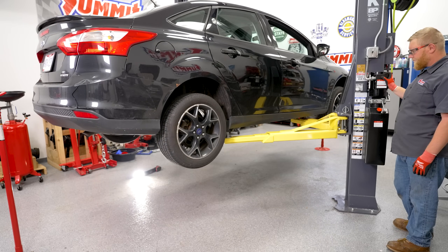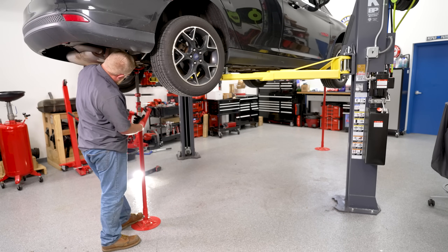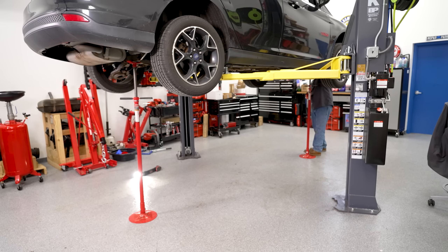Now that the vehicle is secure on the lift, only raise it high enough to perform the work that you need. Once at the desired height, use a set of lift stands on each end of the vehicle to further secure it. Lift stands are really, really important because as you add or remove parts during the job, the vehicle's weight distribution changes, which may cause the vehicle to become unsettled.